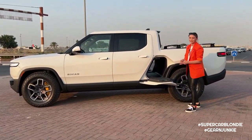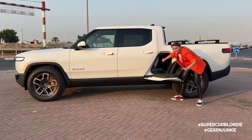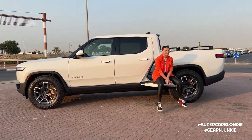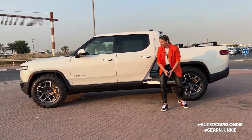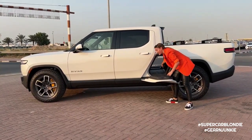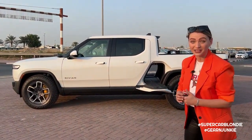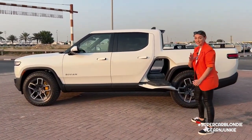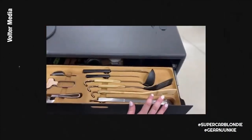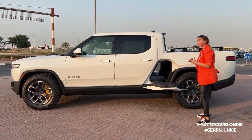If by any accident you get locked in, there's another emergency release button inside. Over here, it can hold 110 kilos so you can use it as a camping chair. Inside there's a hidden first aid kit and charging ports. For just over $5,000 extra you can purchase the camp kitchen - you literally pull out a whole kitchen with a stove, a sink, compartments for plates and cups, and you can cook breakfast while camping.